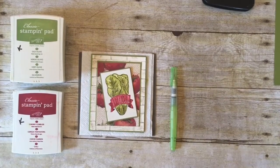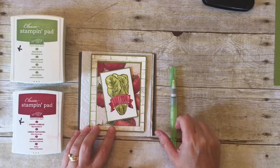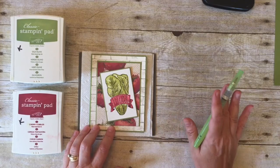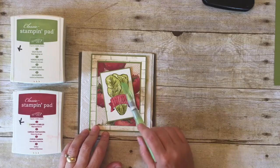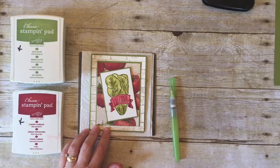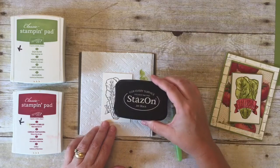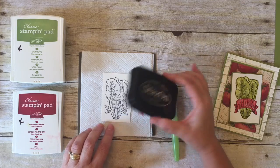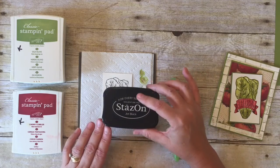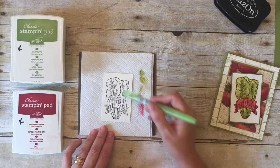And now for my favorite part of the card. We're going to do the watercoloring on the image, and the reason why I love this so much is because I'm not an artist — I can't draw, I can't paint. This kind of lets you pretend a little bit because you get to make these pretty effects using watercolor without actually having to know how to create an image. For time's sake I went ahead and stamped the Lettuce Celebrate already on watercolor paper using Stazon ink. You want to let the ink dry for a few minutes before you start watercoloring, and the reason you use Stazon is because it is a solvent-based ink so it won't run when you use your water pen on the image.